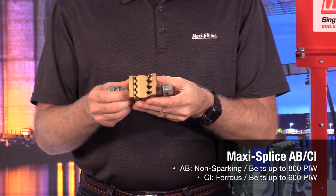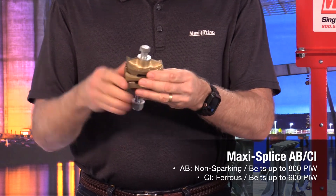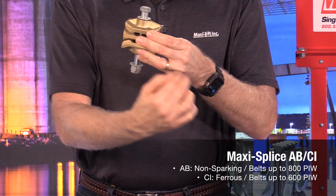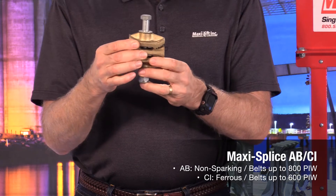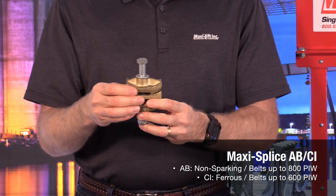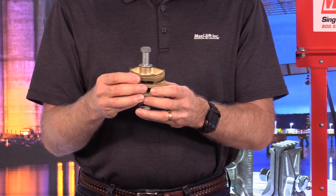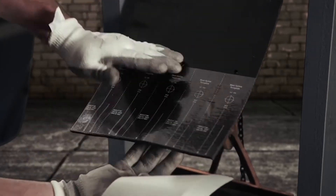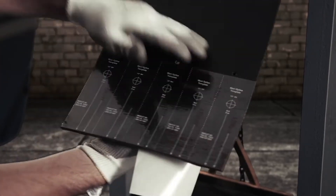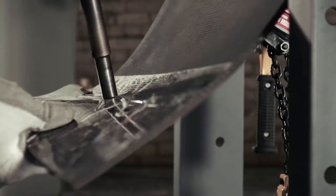This is the AB style, which means it's non-sparking. The idea is that you bring your belt in from one side and from the other side. You can cut it off here so it's nice and smooth. Generally, this is going to fit right in between buckets on the bucket elevator. If you've got low profile buckets, it may need to take the place of one of the buckets. We'll send a template so you can get the holes drilled in the correct spot. You'll want to use a power punch to drill through the holes, because if you've ever tried to drill through rubber belting, it doesn't work very well.